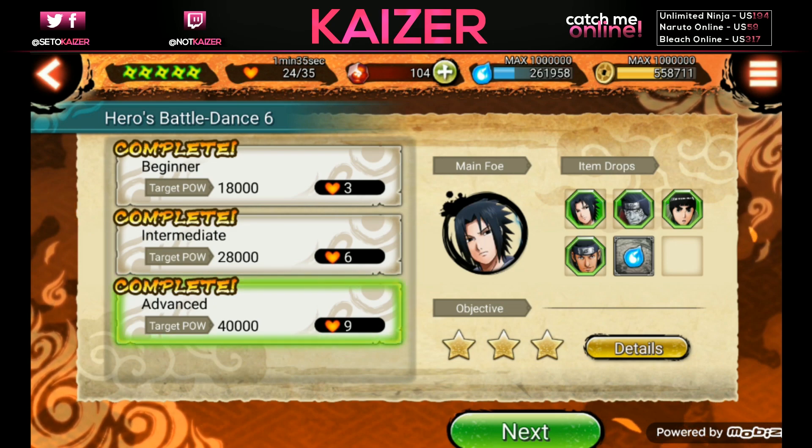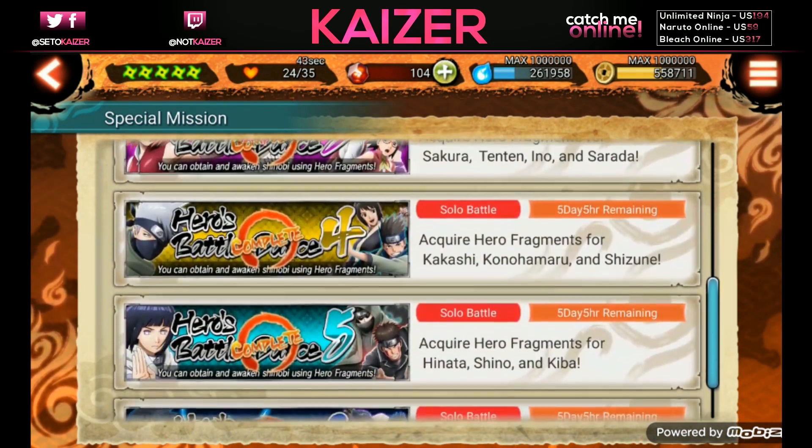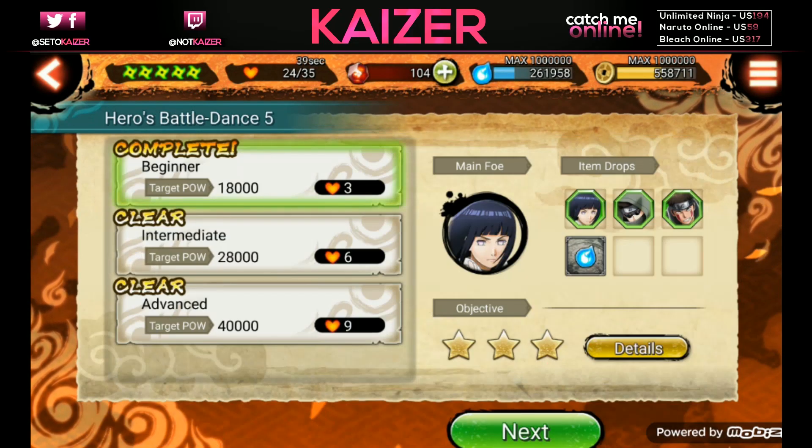The higher the difficulty, the more stamina required but the rewards are better. Three stamina gives mostly chakra and maybe one fragment; six stamina gives at least one of each fragment with a possibility of two; nine stamina can give between two to five fragments for everyone and way more chakra. I recommend doing the highest stamina you can handle. Burn all your stamina on whatever you're grinding for first, and complete all requirements - this is how you get Hinata, Gaara, Sakura, and Kakashi.